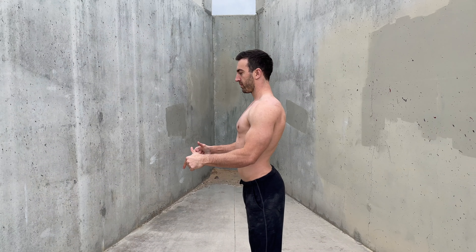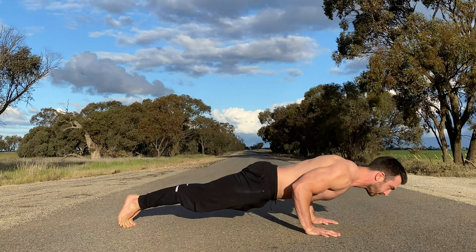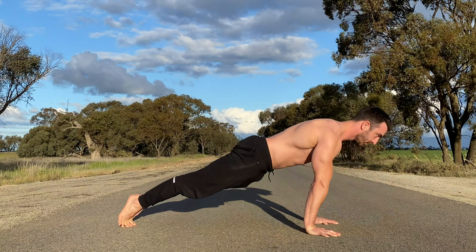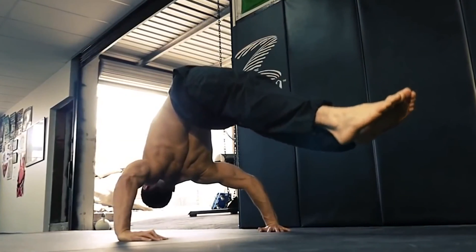Generally in calisthenics, we want to have a posterior pelvic tilt, or at least limit anterior tilting of the pelvis to achieve a straight body. There are few exceptions to this rule, such as the hollow back.